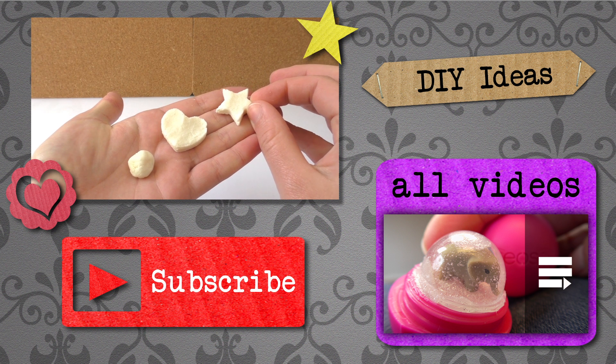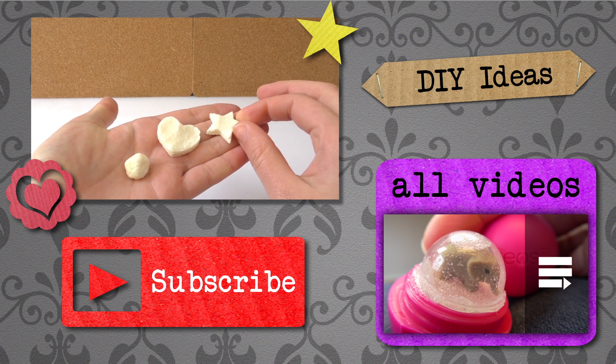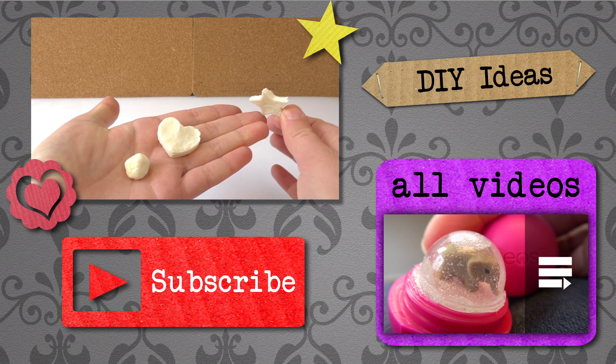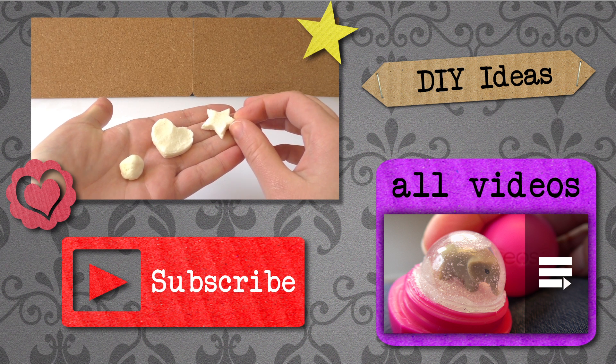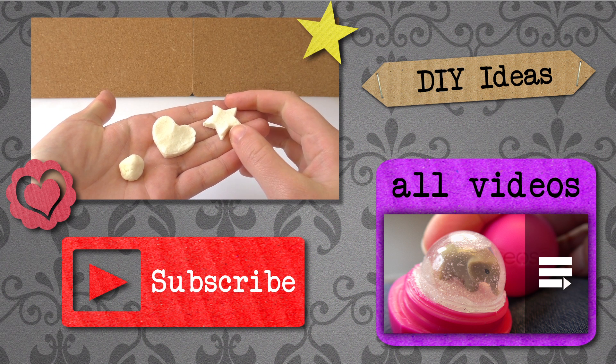Thank you for watching DIY Ideas. I hope you liked this video. If you would like to watch more, please visit my channel and subscribe for free to be the first to know when new videos are posted. Please share this video with your friends, and see you next time!